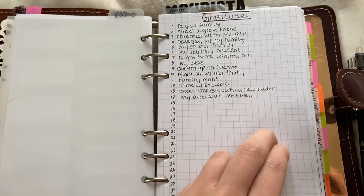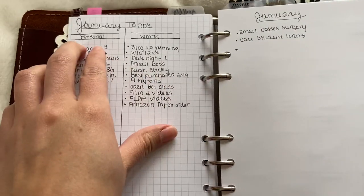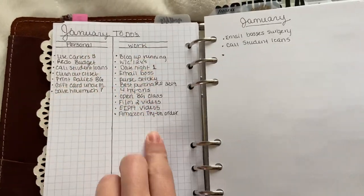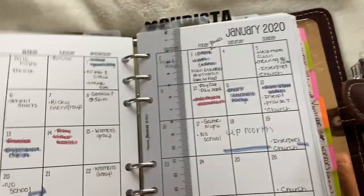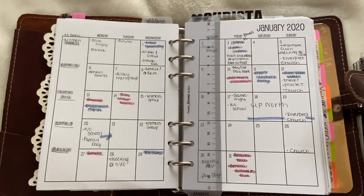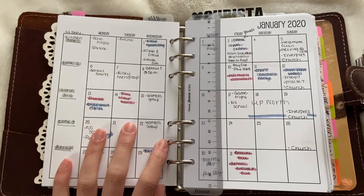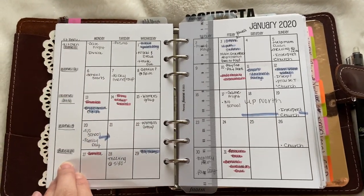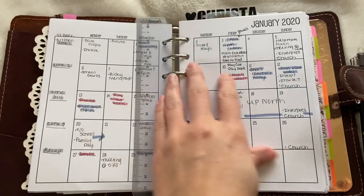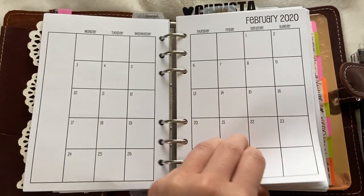At the beginning of my monthly I just have a gratitude section, and then a list of personal to-dos and work to-dos for January. These are my monthlies from So Much Crafting. I just keep track of when my invoices are due, doctor's appointments, zone cleaning for each week, when I'm going out of town — that sort of thing. That's what a blank one looks like.